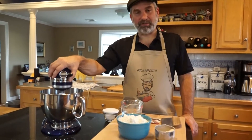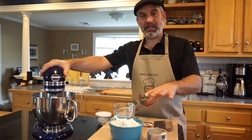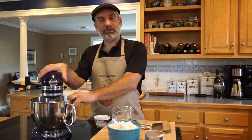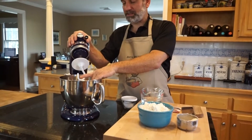I have my KitchenAid stand mixer here, which makes it a lot easier, but you can absolutely do this by hand and knead it by hand. It does make the job a lot easier if you have your stand mixer with your dough hook on there.